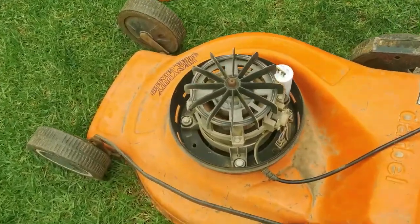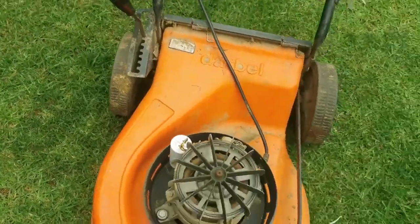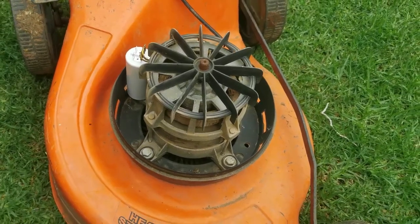Awesomeness! And that is how you fix the lawnmower. Remember guys, if the blade doesn't want to turn, just replace the cap and your machine will be good to go again for as long as you want.